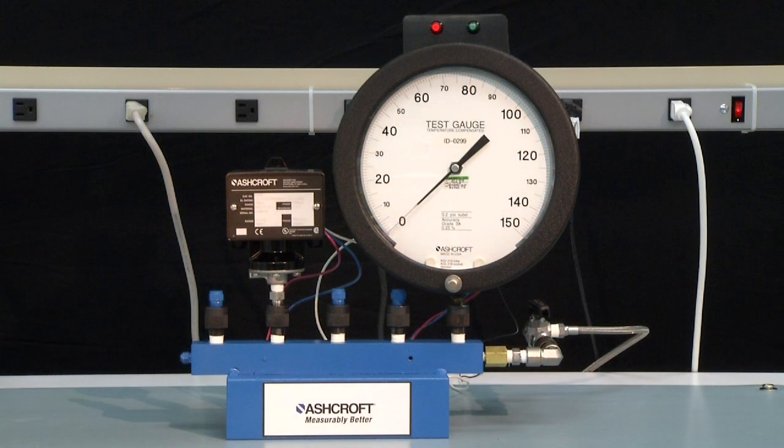To measure a decreasing set point, start at 0 PSI and increase the pressure to the full range — in this case 100 PSI. The light will have switched from red to green as the pressure is raised.